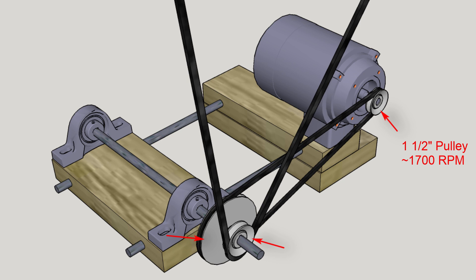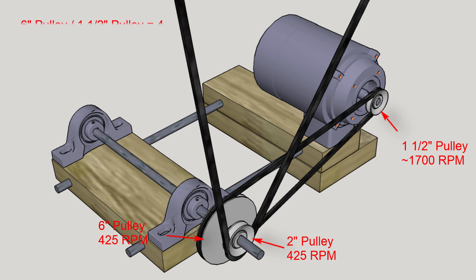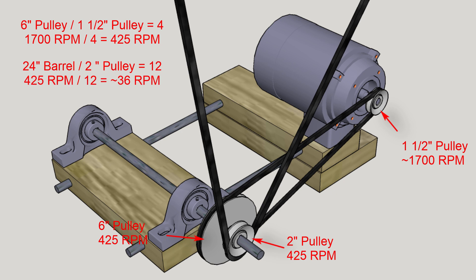To slow it down, we made a secondary drive shaft with two drive pulleys: one 6-inch and one 2-inch. The primary 1.5-inch drive shaft connects to the 6-inch pulley, so the secondary shaft spins at 1/4 the speed of the motor, or 430 RPM. The 2-inch drive pulley on the secondary shaft is connected to the 24-inch barrel, so it spins at 1/12th the speed of the secondary shaft, or 36 RPM.